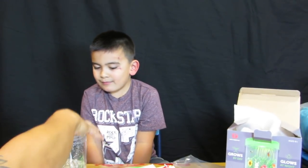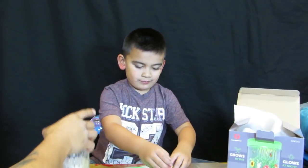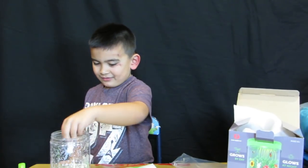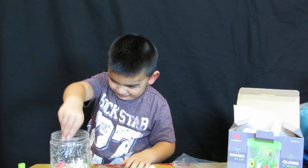I think that's all set. We'll spray a little bit more. Now you can put the little bunny and the mushroom in there. We have to set it up there — like this.